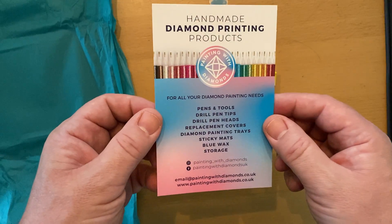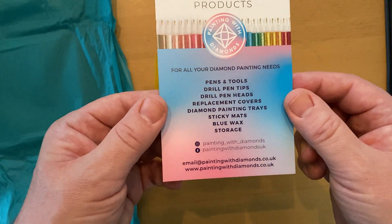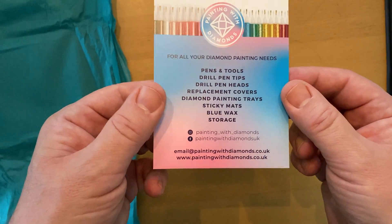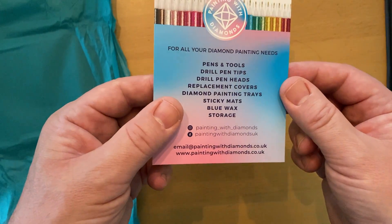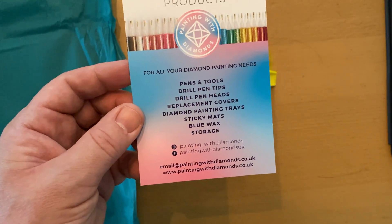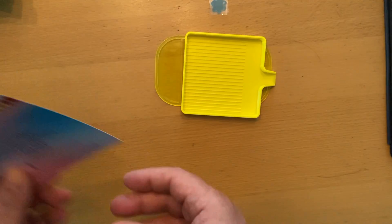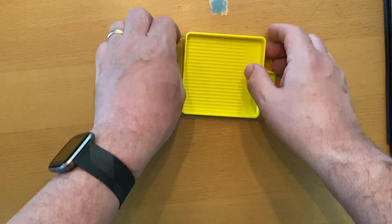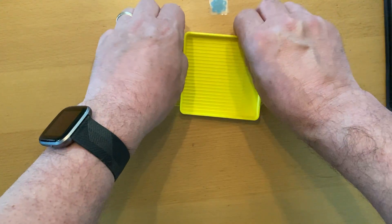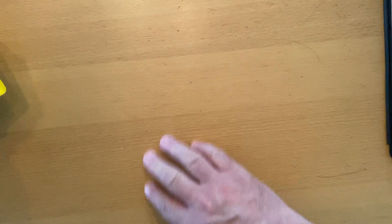There's a little leaflet as well — handmade diamond printing products: pens and tools, drill pen tips, pen heads, replacement covers, diamond painting trays, sticky mats, blue wax, storage. There's actually a new thing that just came out that I need to show you on the website because it isn't mentioned in the leaflet. And the mat doesn't leave any sticky residue — really impressed with that.